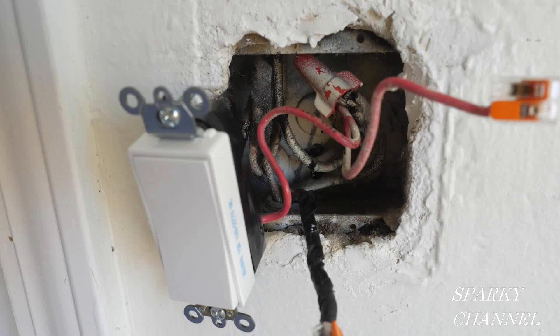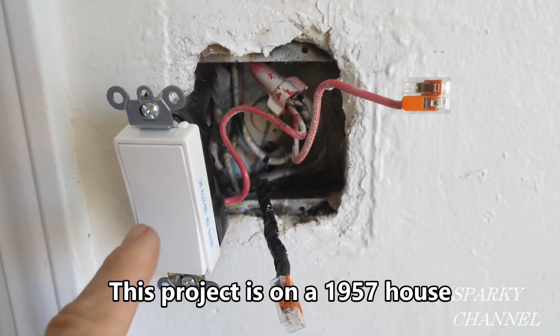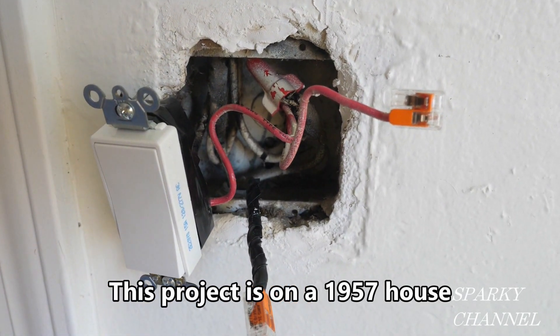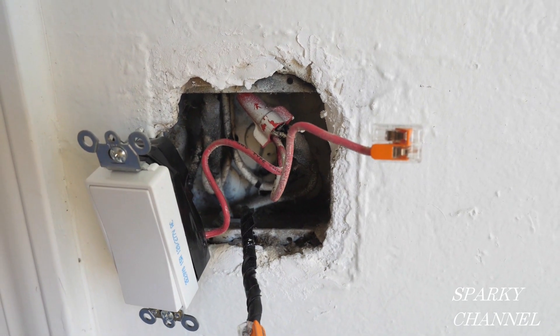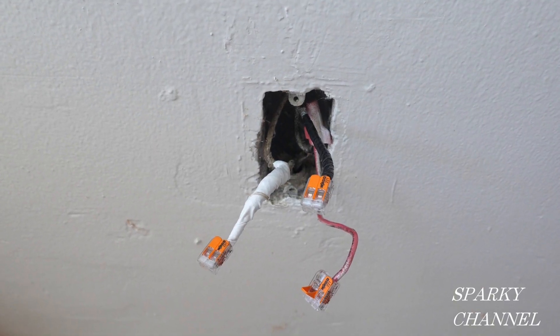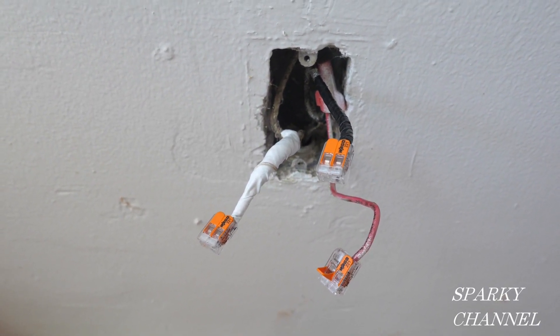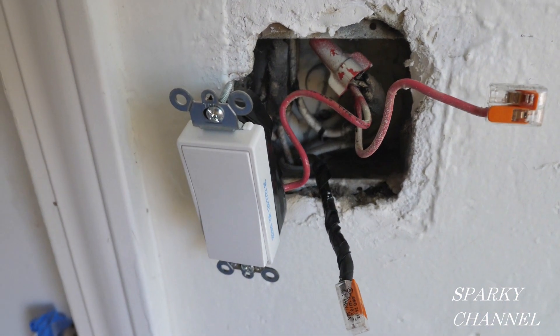I'll start with the wiring and testing of the switch, which is essential to the installation of the marked controlled receptacle. This is a dual switch box. This particular switch controls a porch light and I'm going to be installing another switch next to it that will control the lower half of a receptacle. The top part will be hot all the time and the lower part will be hot when the new switch is turned on.